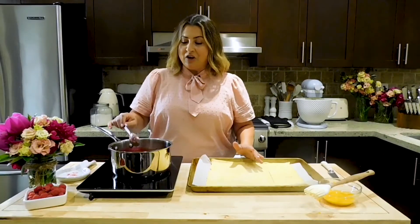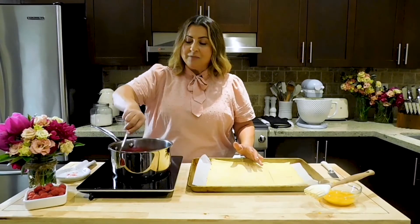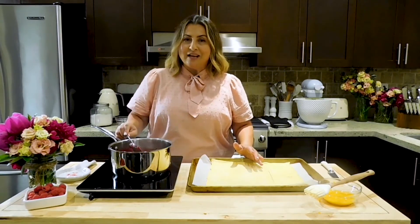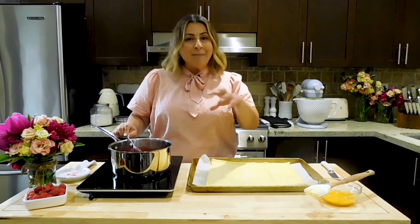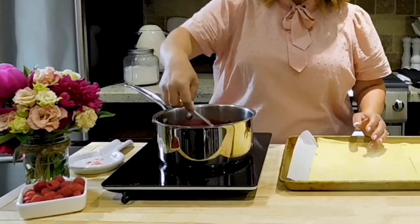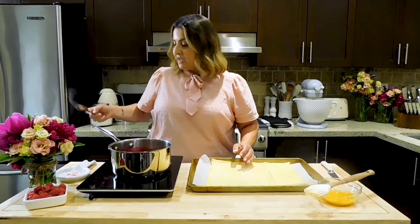We've now removed our pastry from the freezer, and I've got the raspberry compote down to a consistency I'm extremely happy with. We cooked this down for about 10 minutes, then we add in our cornstarch slurry — a quarter cup of water and two teaspoons of cornstarch. Mix that up in a bowl and pour it into the pot with the raspberries. Cook that down for another minute or so, then let it cool to room temperature.